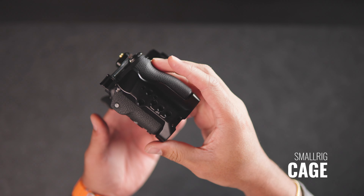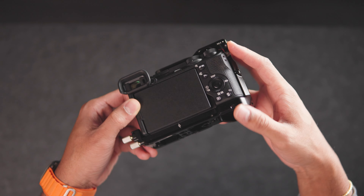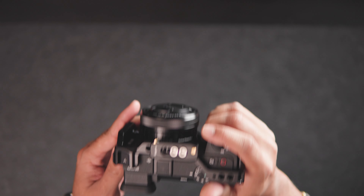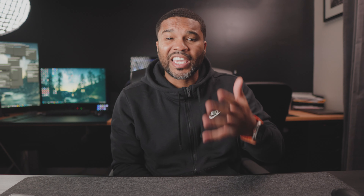The full cage provides plenty of protection for your a6700. It has tons of mounting points to attach other accessories and also has a cold shoe mount. Not only does it have really great build quality, it also feels very comfortable in the hand. One thing I really like about this cage is the cable clamp that protects your mini HDMI port from becoming damaged — even though I haven't had one damaged yet, it gives me extra peace of mind.